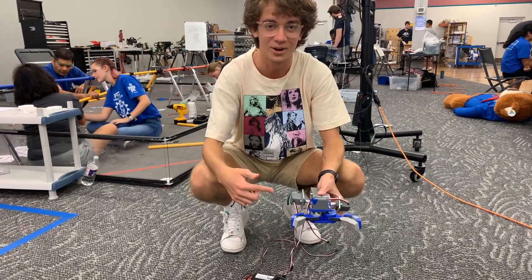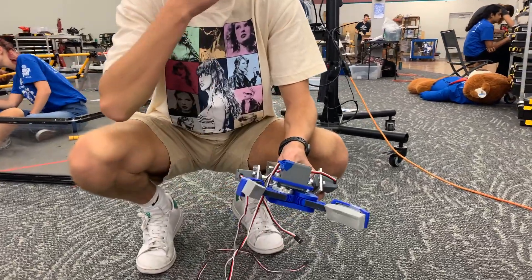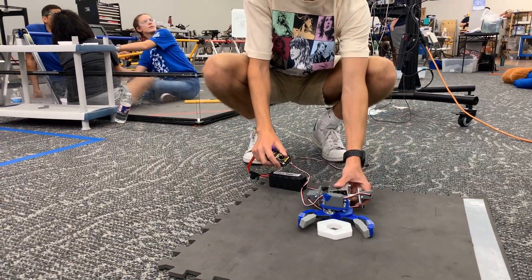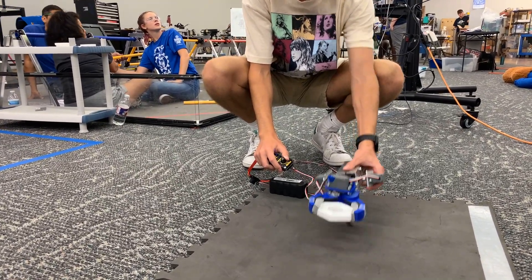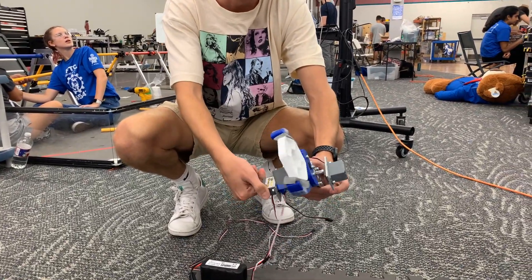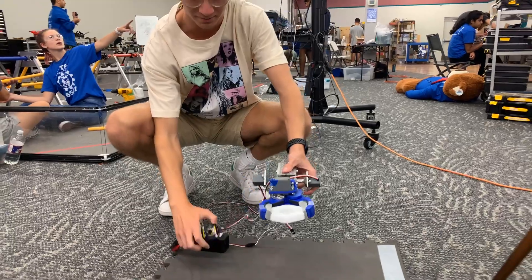This is our claw. It's a loony black claw attached to a differential system, and this is our idea of how we're going to prototype to pick up the pixels for this game. We can rotate it with the differential system and place it, and we can also pick it up from the top.